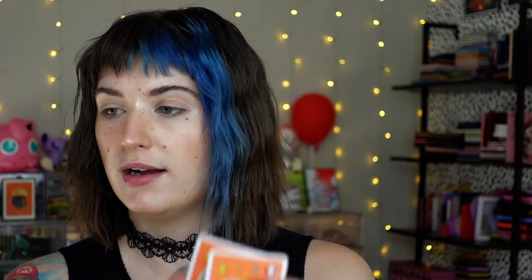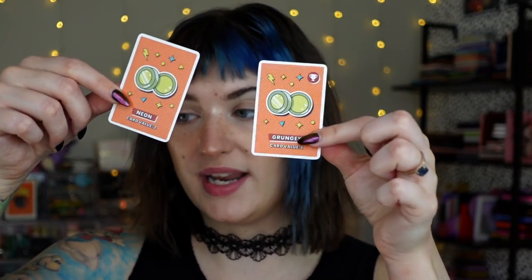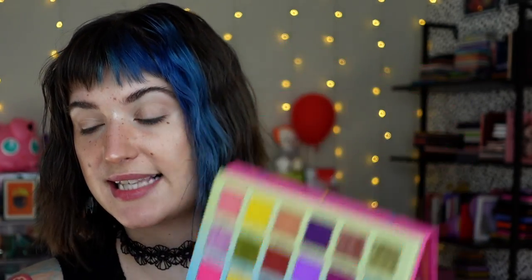When you draw two matching cards, you determine the winning card based on the card value listed on it. The higher card value wins and that's the shade you use. Then based on which winning number it is — one through five — that determines where you put the shade: crease, outer corner, inner corner, lower lash line, or lid. If you don't get a match, you put them back. I feel like that's what makes this different from traditional palette bingo — it also determines where you put the shade.